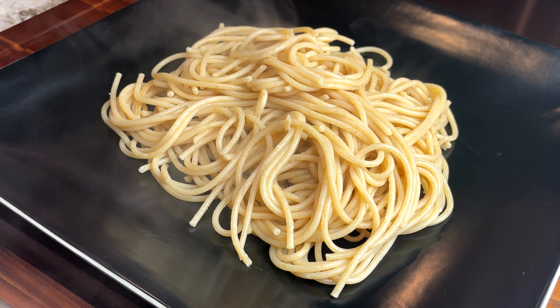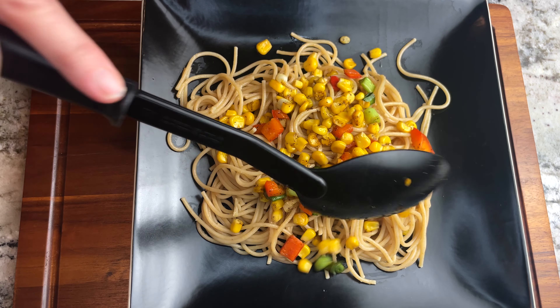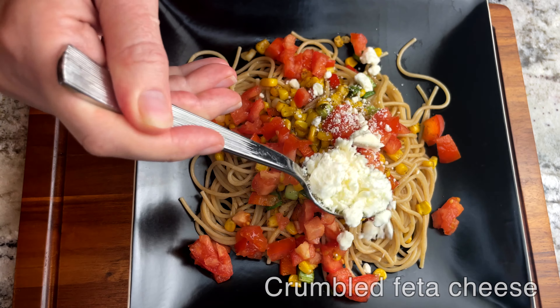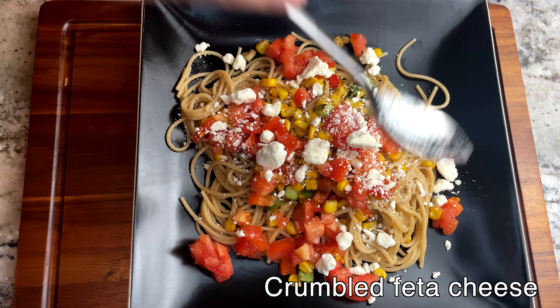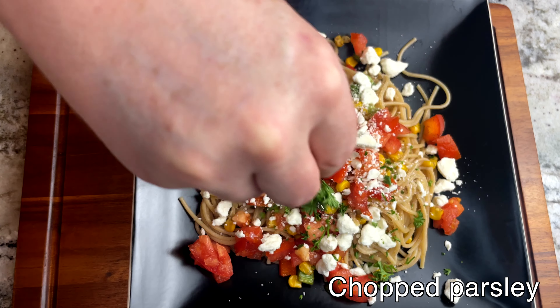Now it's time to serve! Over my spaghetti, I add the corn mixture, the chopped Roma tomatoes, some crumbled feta, and a sprinkling of chopped parsley.